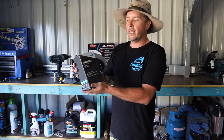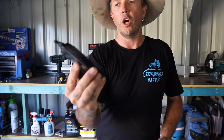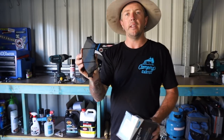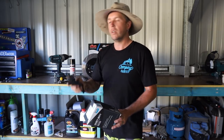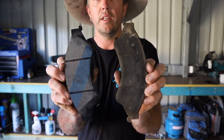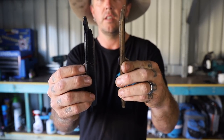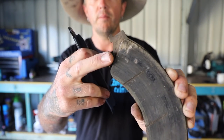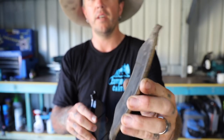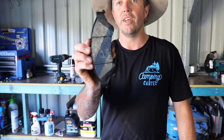I've gone with the Bendix heavy-duty brake pads — no bedding in required, so you can just plant them down straight away. Quite easy to fit, very simple. I'll do a quick comparison: there's my old brake pad versus the new brake pad. There's a big difference — these are almost gone, you can tell they're wearing out. So I'll throw those ones out and throw these new ones in. I'm keen to test them out.